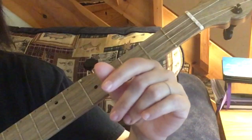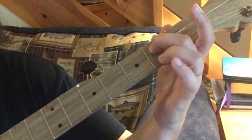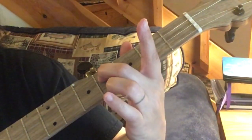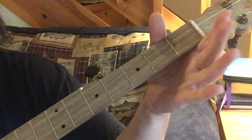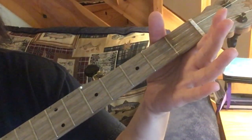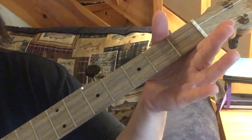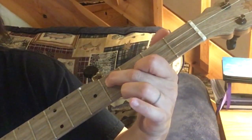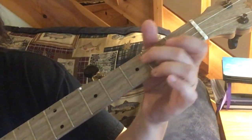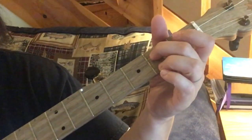Now let's go another step up. We will do that slide for the first part - that's a two-four slide on the third string - same thing, same thing. Now instead of open, we're going to do that slide again. See how much nicer that sounds. And then we do that slide again.